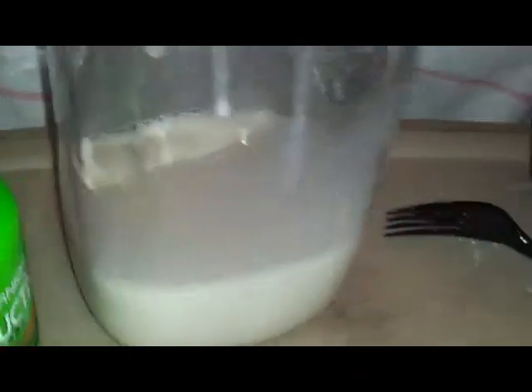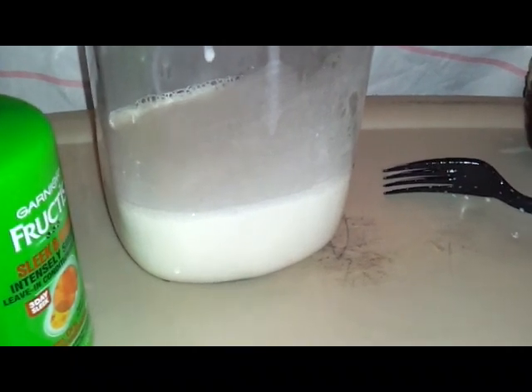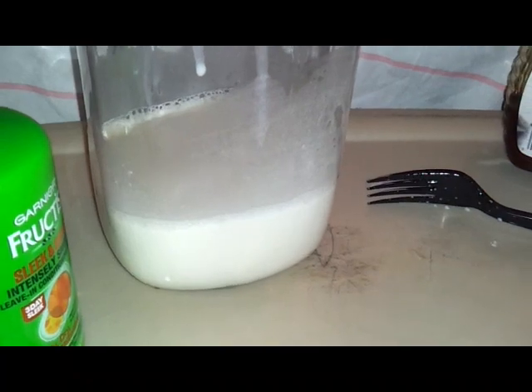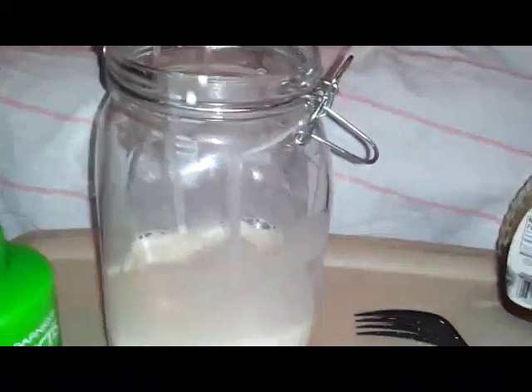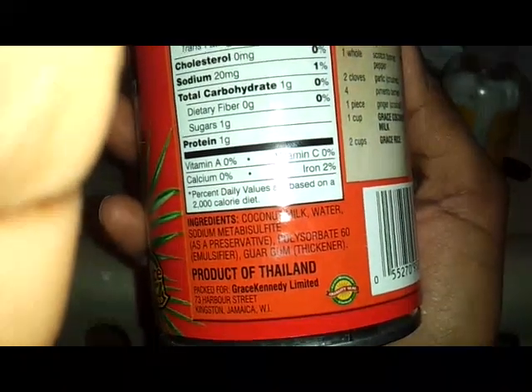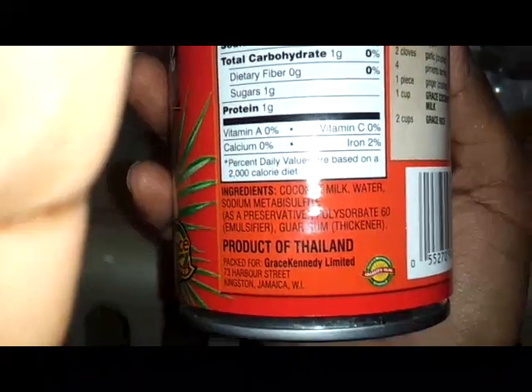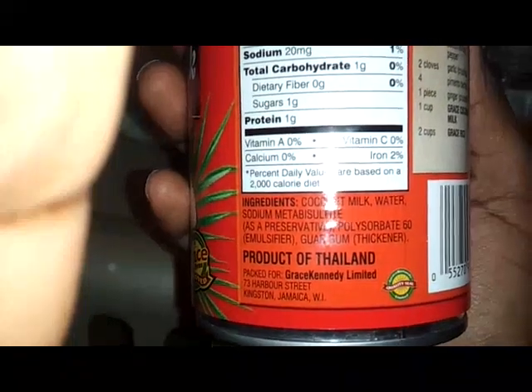I think the other brand I had was like straight coconut milk — nothing else added into it. I looked at the back of the can and I didn't see anything. The other one only had water, the coconut milk, and a preservative. But this one has coconut milk, water, sodium, something as a preservative, sulfur, and guar gum as thickeners.